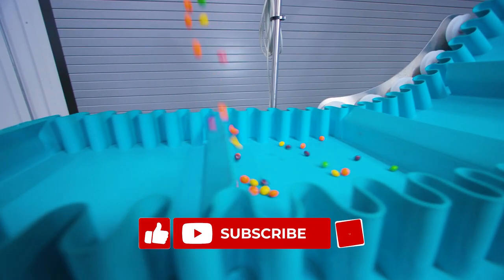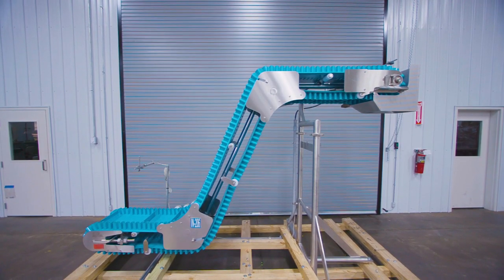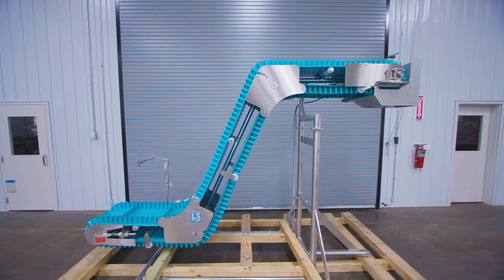If you found this video helpful, please like and subscribe to our channel. To learn more about this type of conveyor and other equipment, please visit us at sigmaequipment.com.